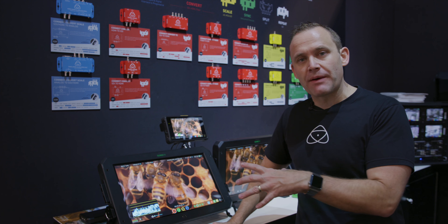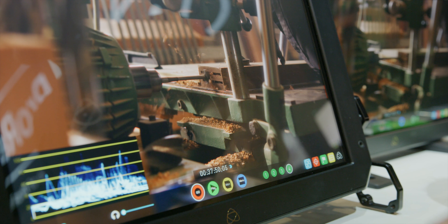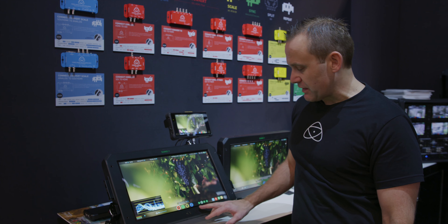A lot of those Sumo customers — thanks for your support and buying the product — we've added in the ISO records and are very close to finishing the switching as well, so just hang on for another couple of weeks. On the UI, you've got ISO record. If you've got multiple inputs, you can see all of your green inputs here; they'll go grey if there's no input.